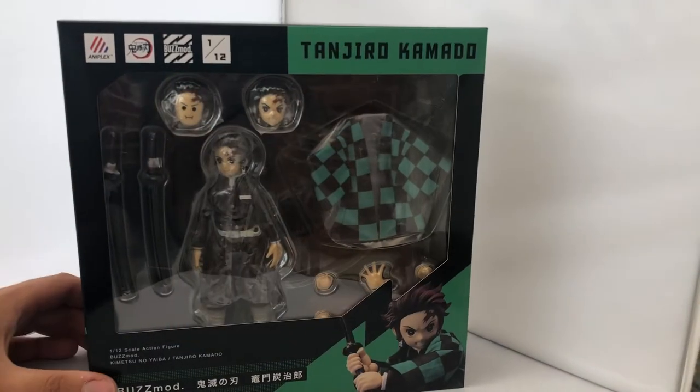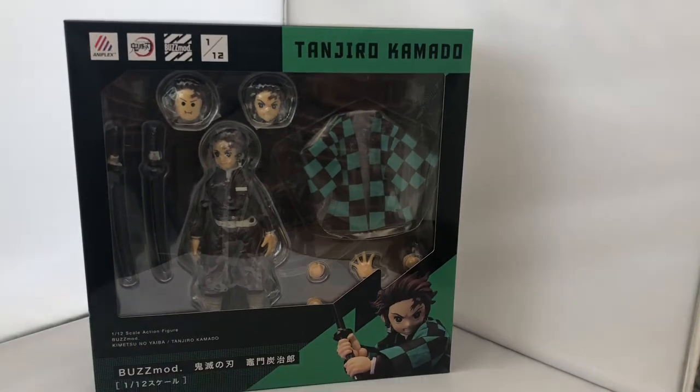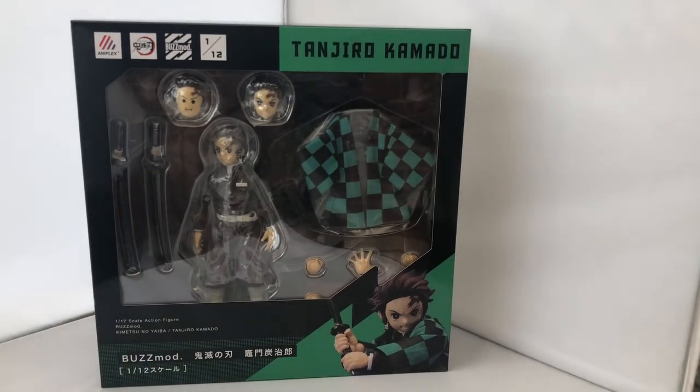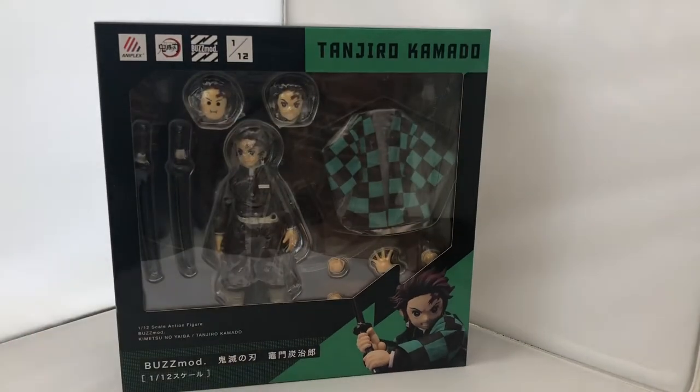It's the Tanjiro Kamado Buzzmod from Demon Slayer and it's absolutely awesome. We did the Zenitsu figure recently, so it was only right that we got Tanjiro. I did grab him on a pay later plan, which is great because these things are expensive — anywhere between 100 to 130 pounds, this one cost 120.